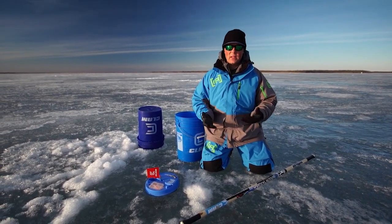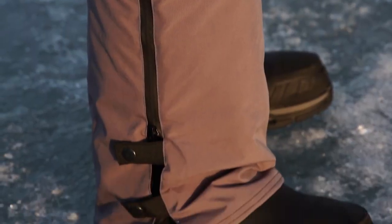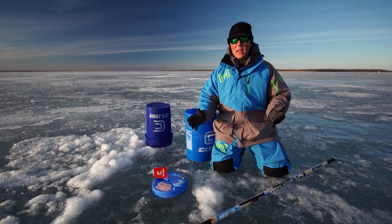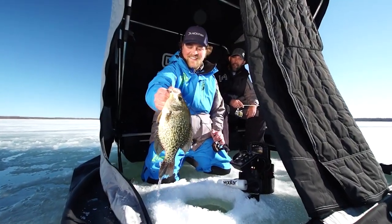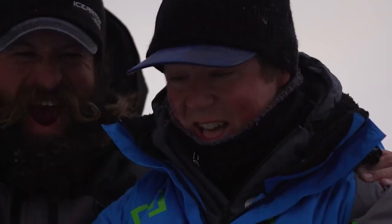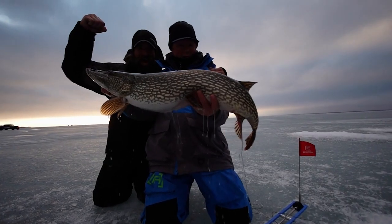Last but not least, there's an adjustable inseam on this suit that allows you to adjust to the length of your legs so it fits you just perfect. That's the Edge X suit offered by Ice Armor by Clam. It's offered in two different colors and from a small to a 5X, so a wide range of sizes. It's a suit that keeps me on the ice all day long — warm, comfortable, and waterproof. It has everything I need to keep me setting the hook with big giant fish.